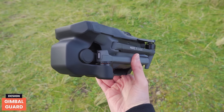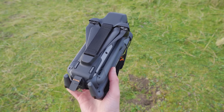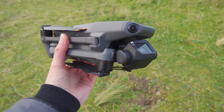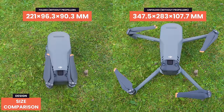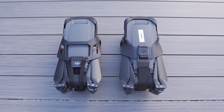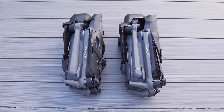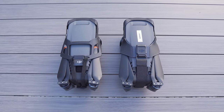The gimbal guard has been redesigned for the Mavic 3 Classic compared to the Mavic 3, making it easier to put on and holding the gimbal much more securely. The Mavic 3 Classic and Mavic 3 are both the same size due to sharing the same body, and are only slightly larger than the Mavic 2 Pro folded and unfolded, despite having better flight time and wind resistance.